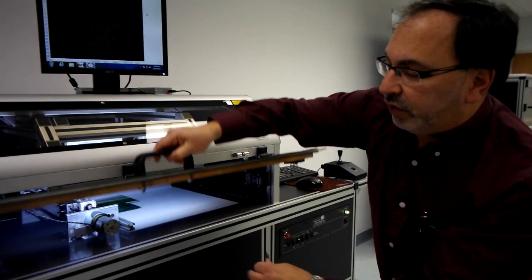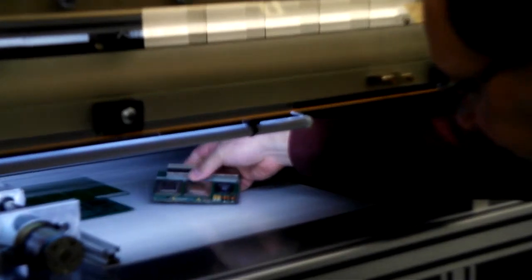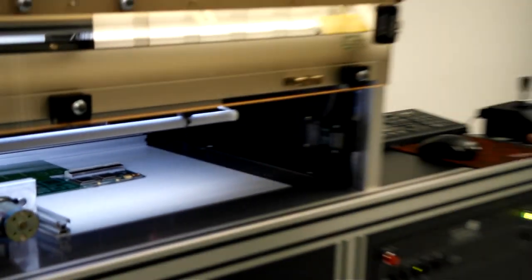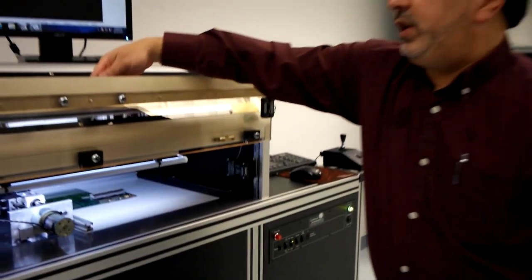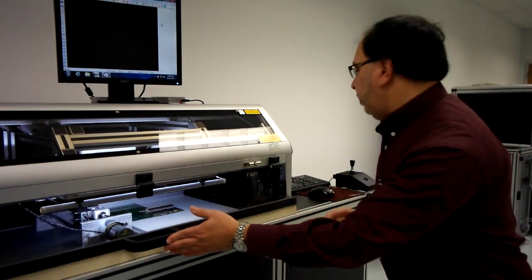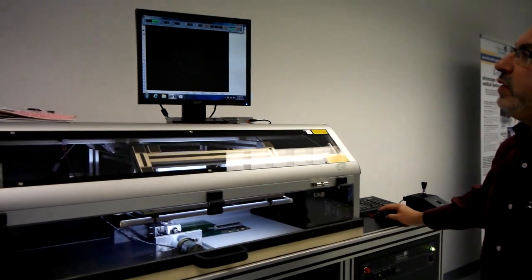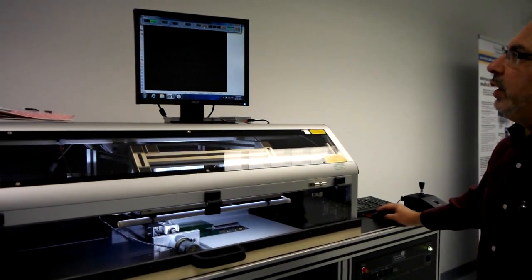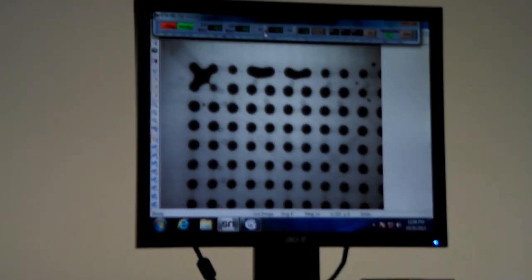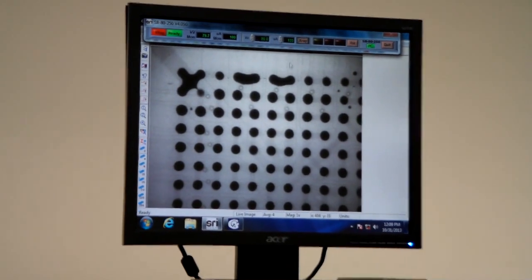The machine itself is also fully lead lined. A board would be placed inside the machine, and what we have is a tray — it's a joystick positioner and it can move approximately 14 inches by 14 inches. When we close the door, we can then power on the x-ray. It's all PC controlled, and the x-ray comes on. I can control the x-ray voltage — it's an 80 kilovolt, 35 micron focal spot x-ray source.